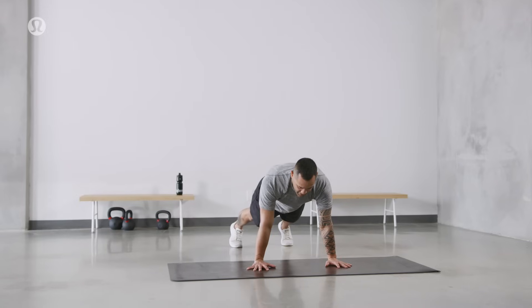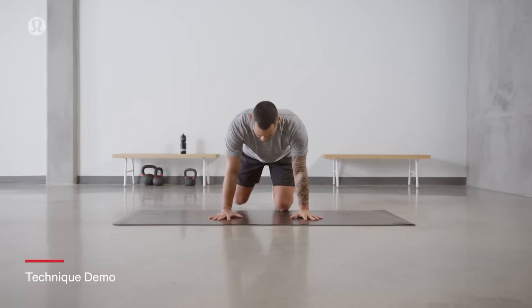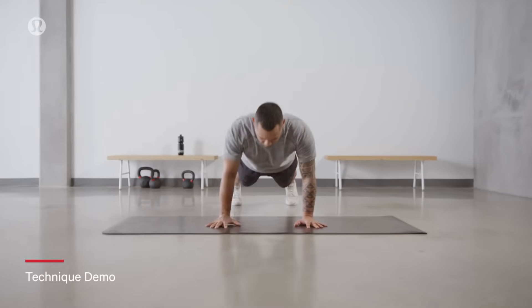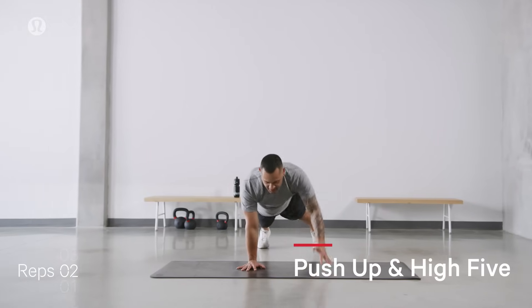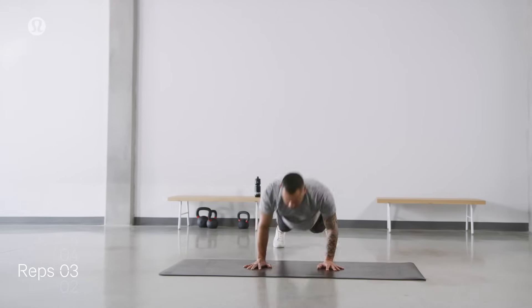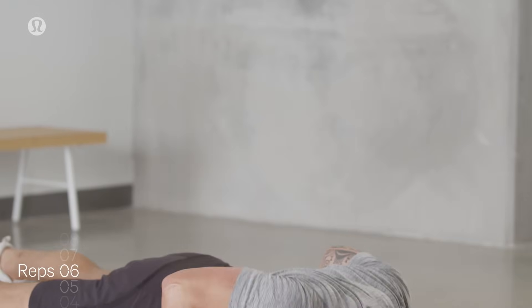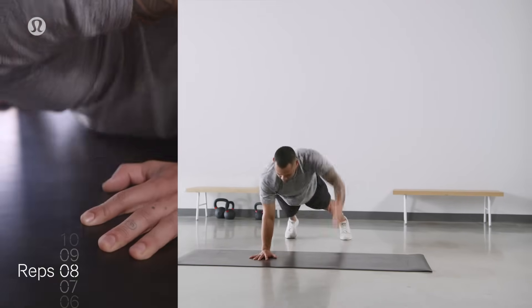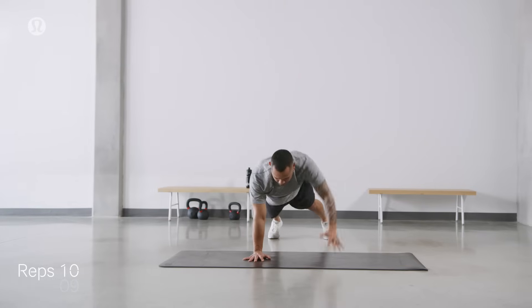We set ourselves up in a plank position — nice and strong. It's almost an explosiveness when we come up. Pushing our way up. From the push-up, we extend forward into a high five. So here we go — nice start, strong. Plank position. We'll lower down. Come up. And extend. Again down. Up. Extend. Those are two. A little slower. Speed it up a bit. Good. Four. Six. Eight. Ten.